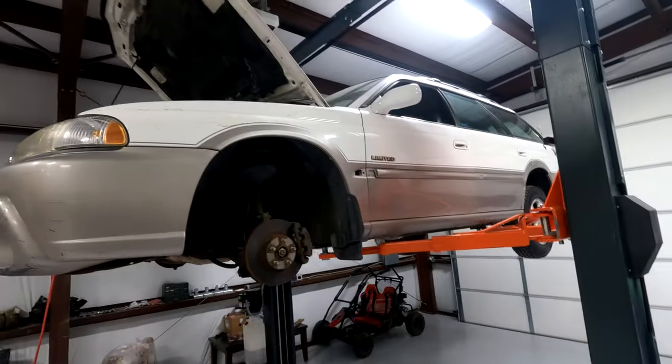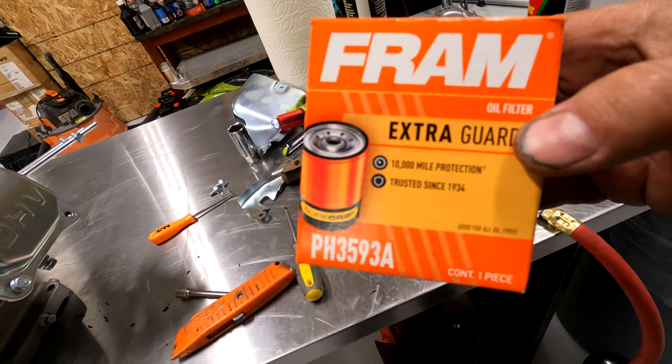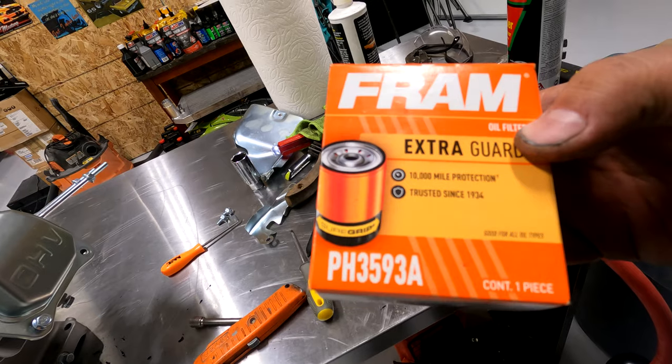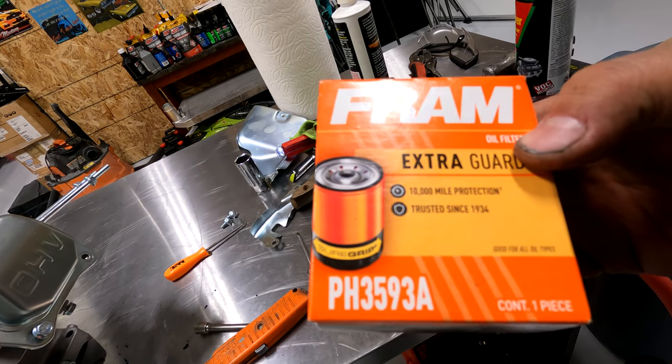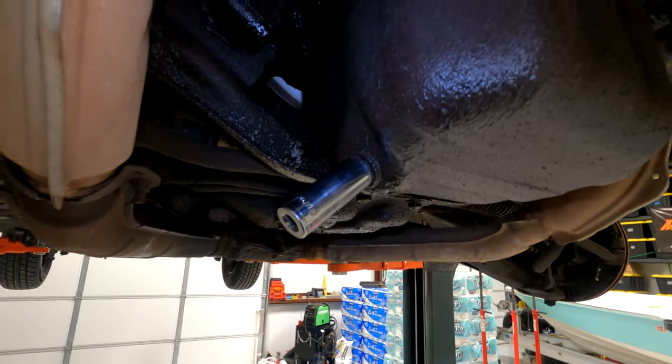Welcome back YouTube, thanks for coming and checking out another Fat Guy Builds. Today we're back with the 1999 Legacy Outback wagon and we're just gonna do a plain and simple oil change. I'm gonna show you how to do it step by step so follow along and do this yourself — don't pay anybody for this. This car is not worth a whole lot so we're just using a standard cheap Fram PH3593A.